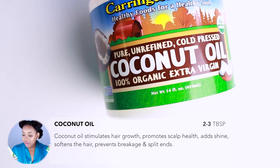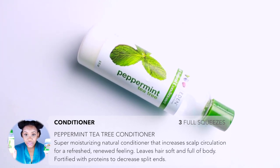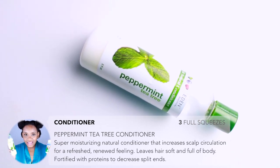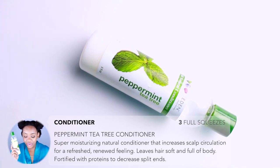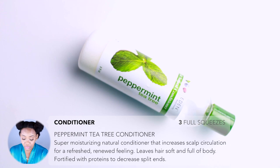I'm also adding my conditioner, which is the Eden Body Works Peppermint Tea Tree conditioner. I like this one because it already has some amazing ingredients — of course the peppermint and the tea tree oil.